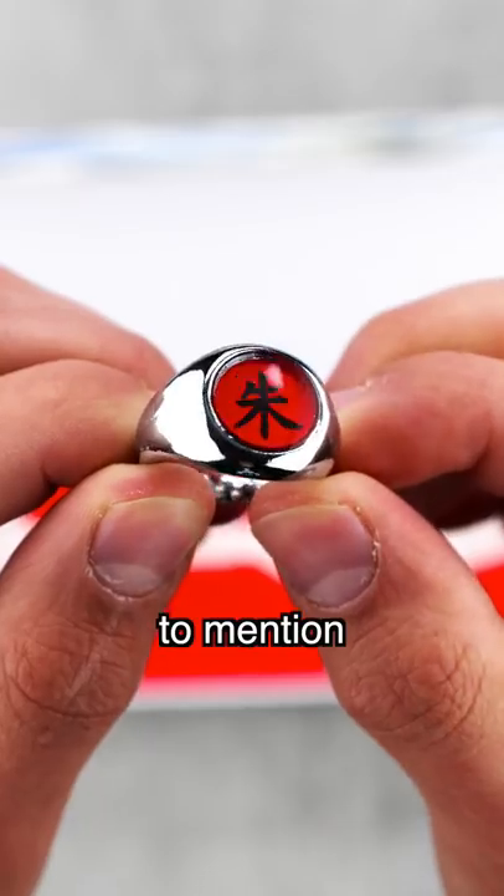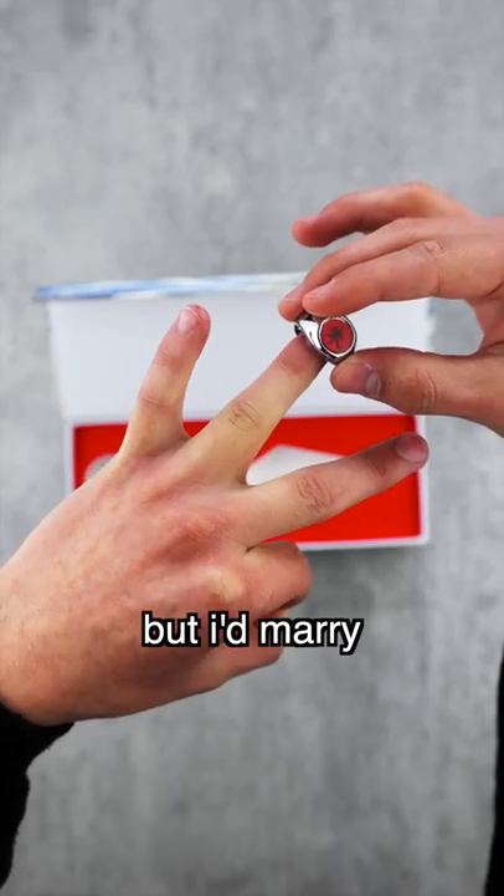Oh, and I almost forgot to mention, it comes with Itachi's ring. And I don't know about you, but I'd marry Itachi.